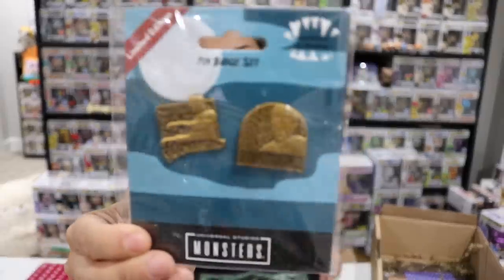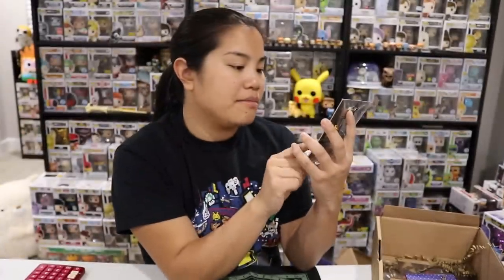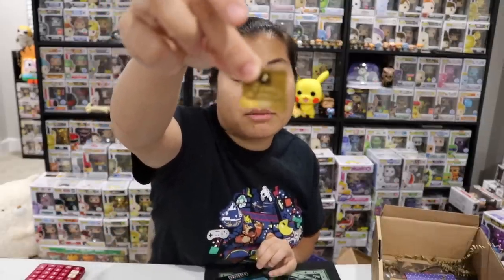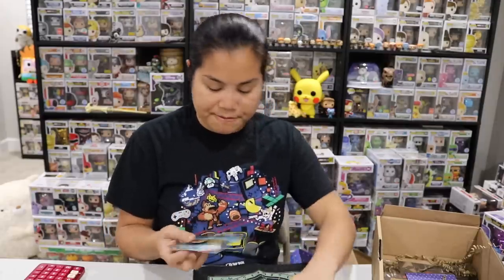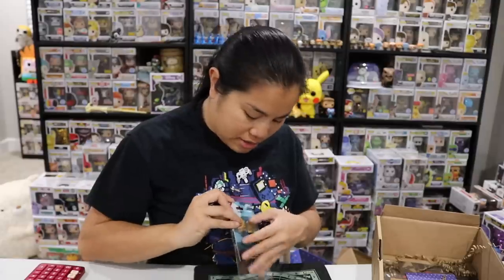Next we have a pin badge set — these are Universal Studios Monsters, licensed and numbered, limited to 9,995 worldwide. We have Frankenstein and the Mummy. We got number 332 on both. These are really heavy, nice pins. They're pretty classic, especially if you're into old school monster movies — and they're licensed, which is always nice.